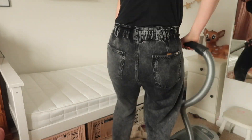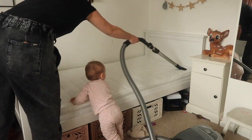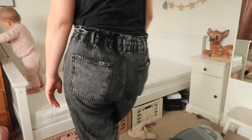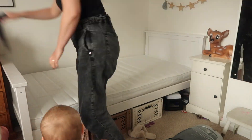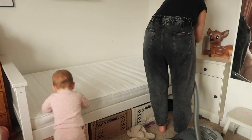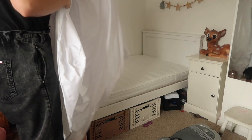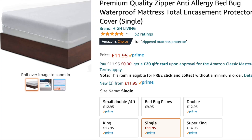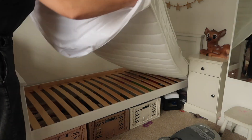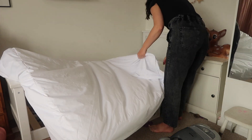I then changed attachments on the hoover and started to hoover the mattress. Ada wanted to get involved as well! I then flipped the mattress and hoovered the other side too. I then proceeded to put my mattress protector on the bed. I bought this mattress protector from Amazon - it is basically a cover that covers the whole mattress, so it encases the mattress completely.